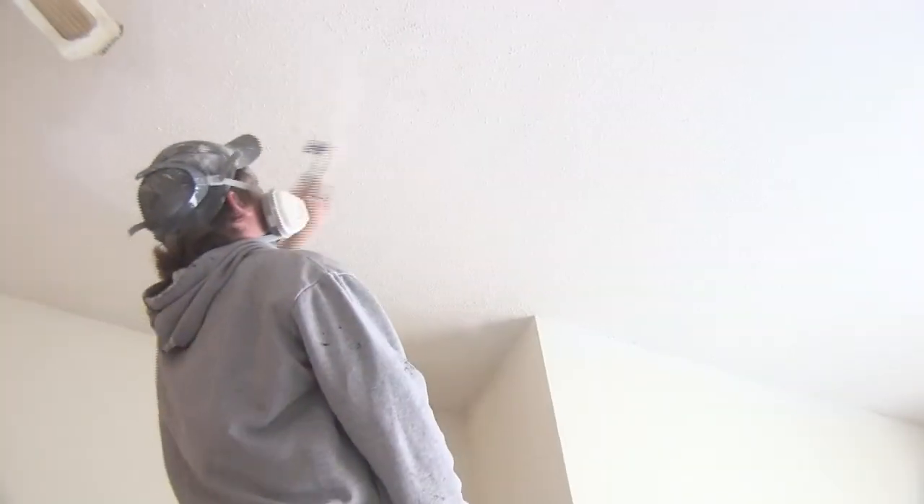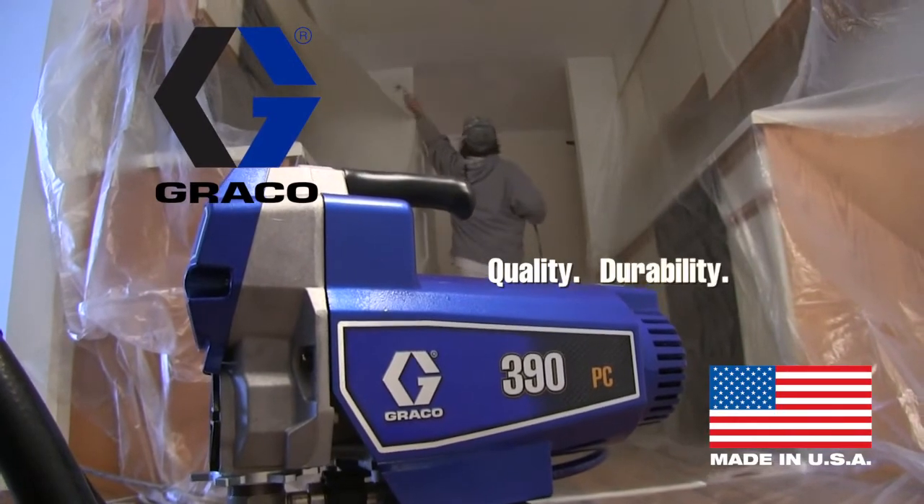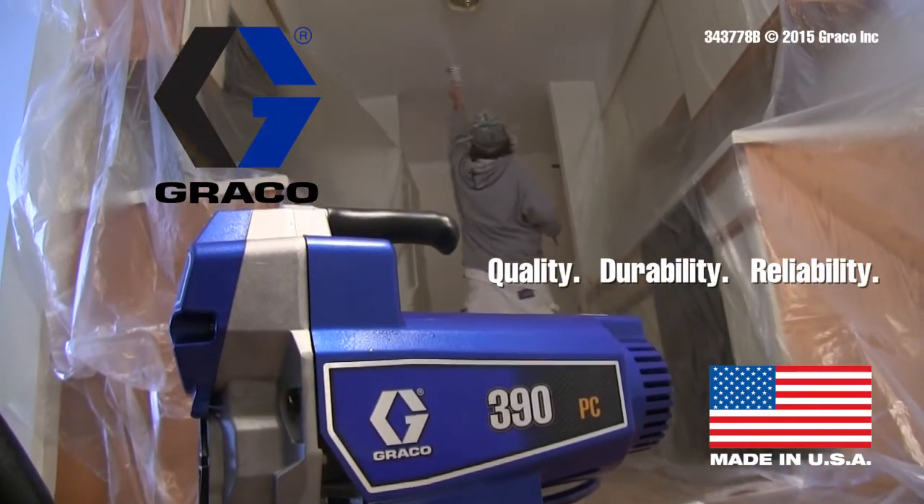390PC electric airless sprayer. Quality. Durability. Reliability. From Graco, the brand professionals trust.